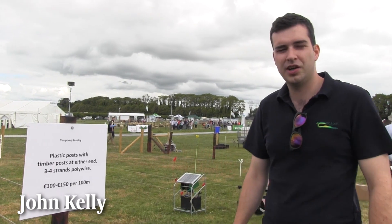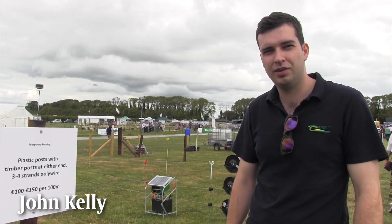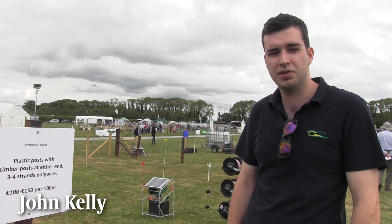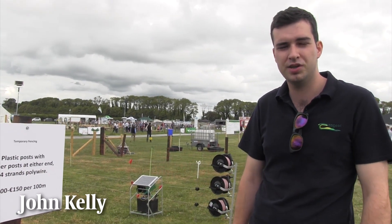Hello, I'm John Kelly, a grazing advisor based in Tullamore, County Offaly. We're talking through the different temporary and permanent fencing options on sheep farms here at Sheep 2018.